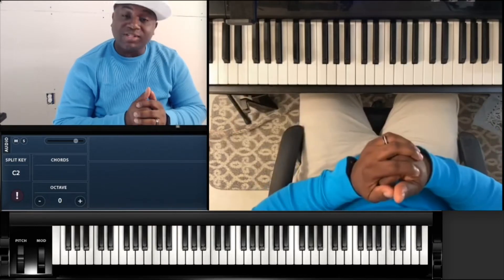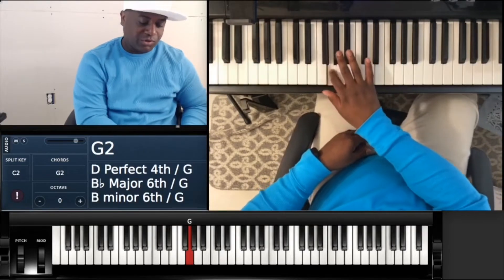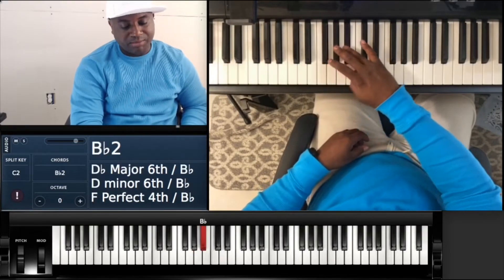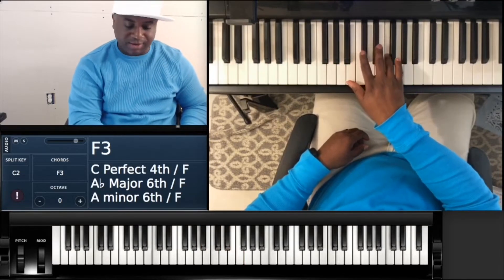So F minor is the same key as A flat major. I'm going to give you the scale. It's going to be F, G, A flat, B flat, C, D flat, E flat, back to F.